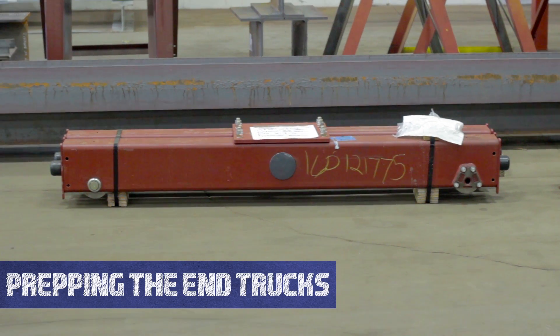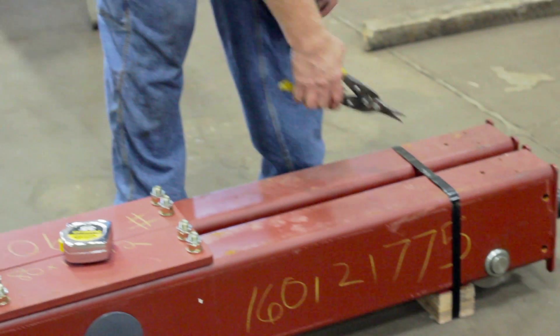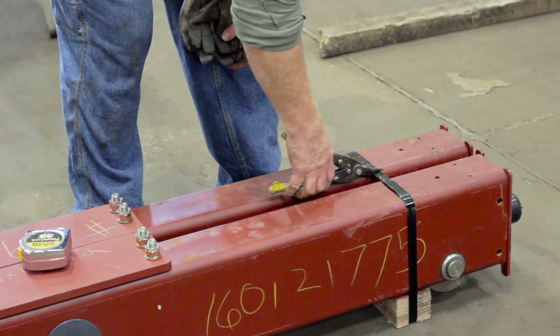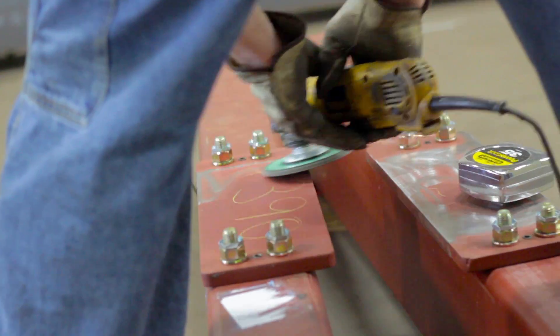Welcome to the Hoosier Crane Help Center. In this video we are going to show you how to prep your end truck for installation. Once your end trucks are removed from their packaging, you should grind off the primer from the end truck plates to ensure a good weld.